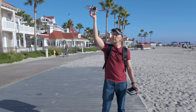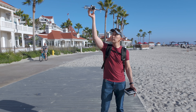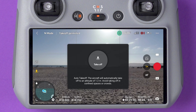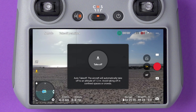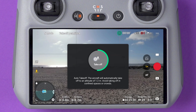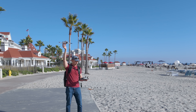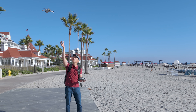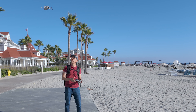Grab the drone and raise it over your head. With the controller in your left hand, tap the takeoff icon and then press and hold the big confirmation circle in the middle. The motors are going to start, and you're going to feel when the Mini 4 pulls upward — when that happens, you just have to release it.